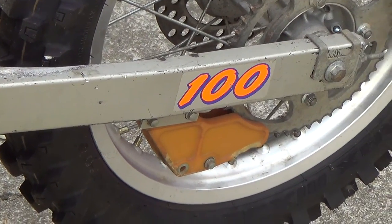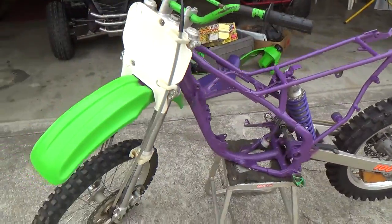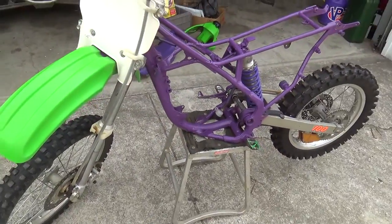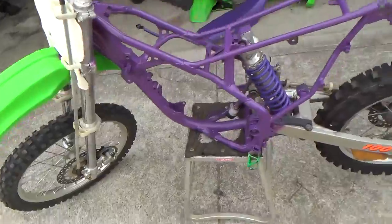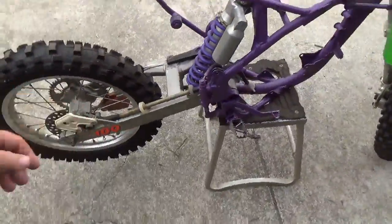Hi YouTube! That's right — 100. It's a KX100. This is a 1995. The frame has been painted purple, but going off of the VIN number, it is a 95 KX100.